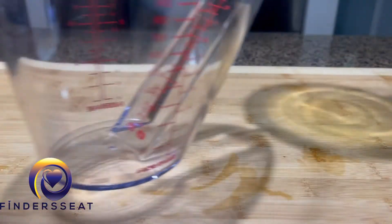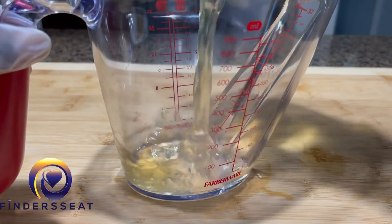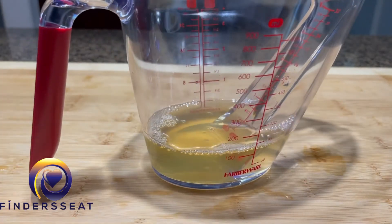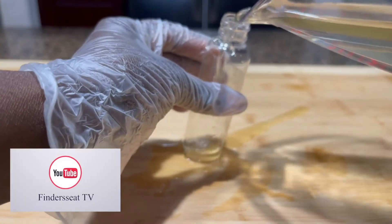I'm going to put it into this measuring cup so it can be easier pouring into the spray bottle.